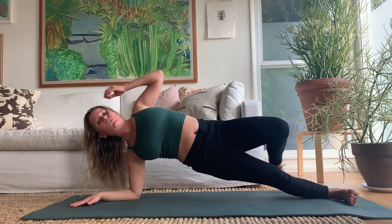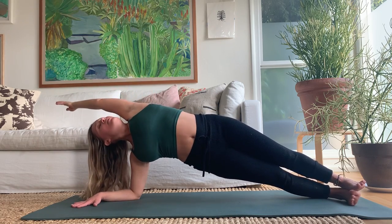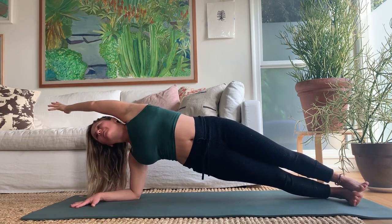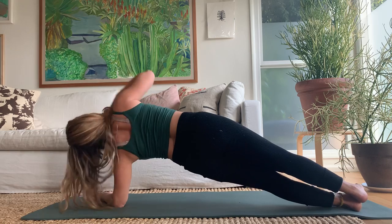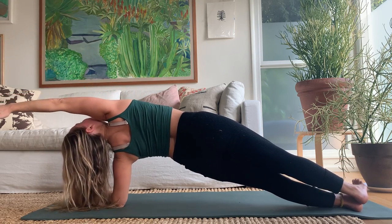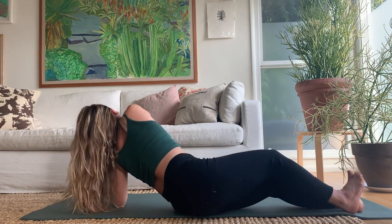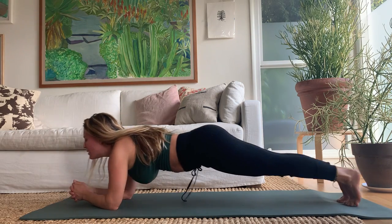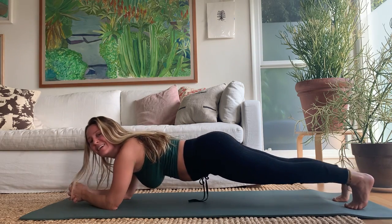Everybody onto the forearm — right forearm, outside of the right foot, stack everything up, reach the left arm overhead. Breathe in and out, then switch to the left side. One more breath, then both forearms down. Interlace the fingers, you're in forearm plank — pulse yourself forward and back in space a little bit. This is going to build heat and pull in the center of the body. One more breath.